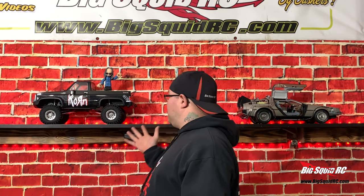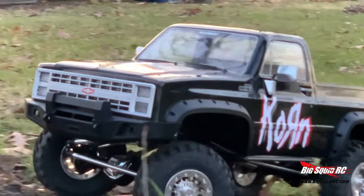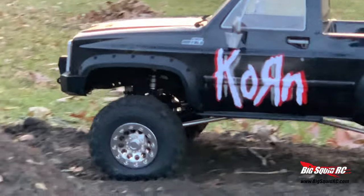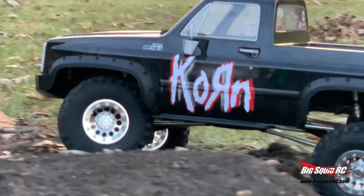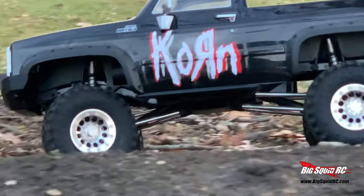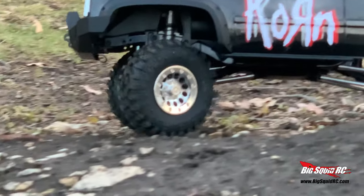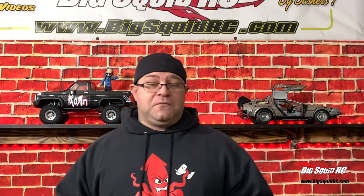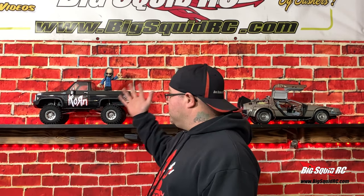And I think it turned out pretty good. Now a few unexpected things happened during this build — paint ran when it shouldn't have, little stuff like that. So this rig is a prime example of adapting to what happens during a build. Not everything goes perfectly planned every time. You have to make adjustments and kind of go on the fly sometimes. And I think it turned out really good.